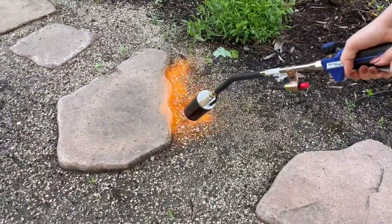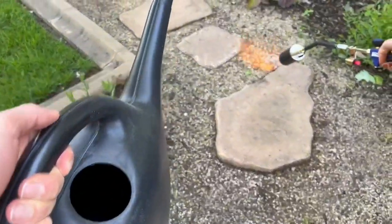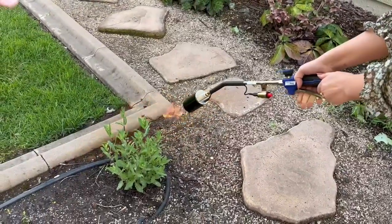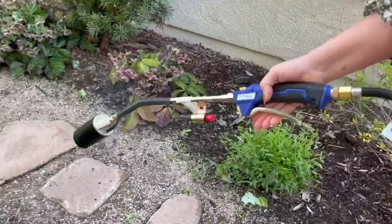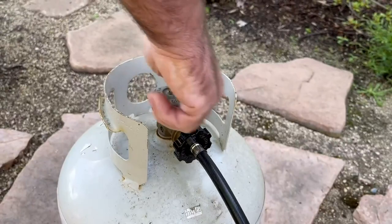You do wield a lot of power, so you want to be extremely careful. We always had a big jug of water nearby in case anything got out of hand, sparked, or caught on fire. This is something to use with considerable precaution.